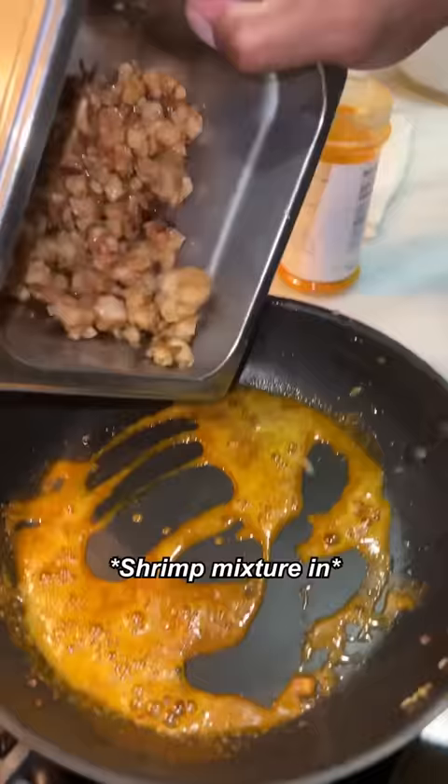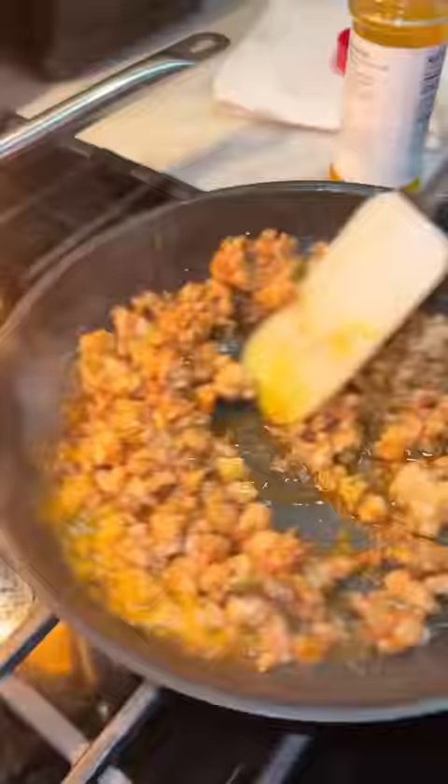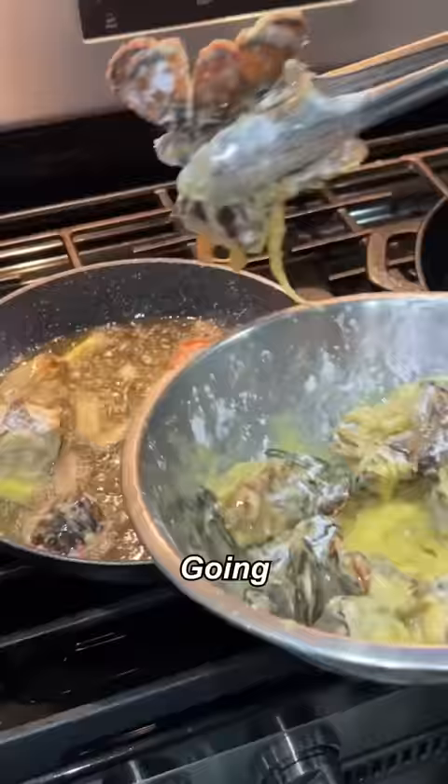Shrimp mixture, you're making the filling. Enter it in. Lobster tails — salt, eggs, cornstarch. Going in the fryer.